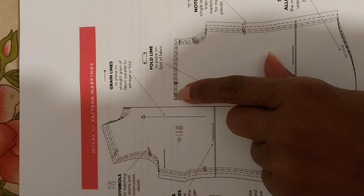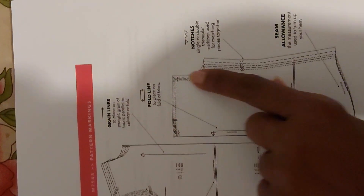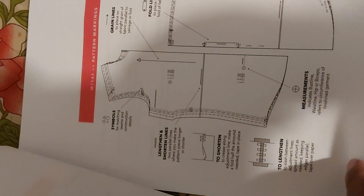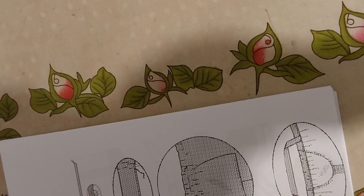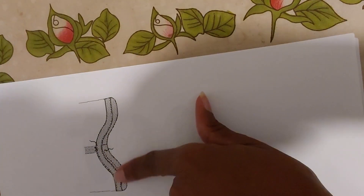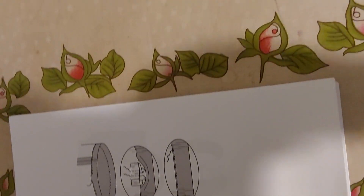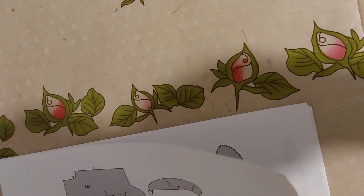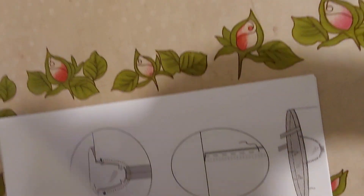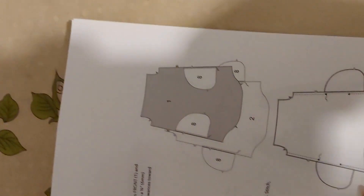This right here is the fold line that you fold from your sizes right there. I did a minimum hem on the sleeve and a minimum hem on the skirt as well — this is the hem. It came out great.